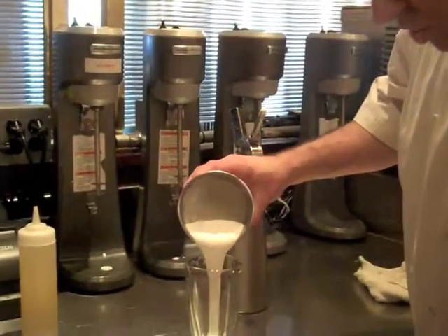Now we have our Thin Mint Cookies ground up into the shake. We're going to use a nice tall shake glass.